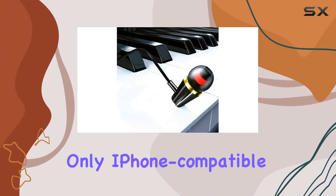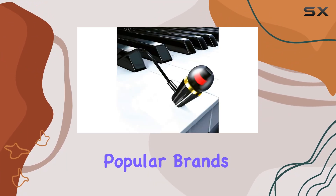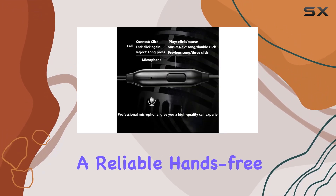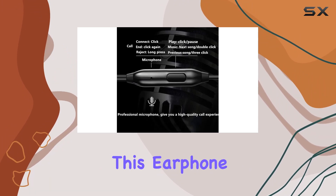Compatibility is a strong suit of the LinuaPad K10, as it's not only iPhone-compatible but also works seamlessly with popular brands like Samsung Galaxy. Whether you're into music or need a reliable hands-free option for calls, this earphone has you covered.